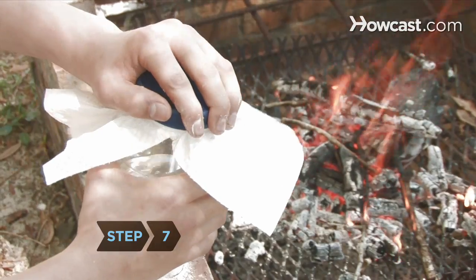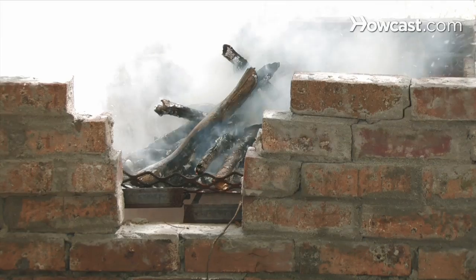Step 7. Shake the jar if there's a fire, mixing the vinegar and baking soda. Then point your fire extinguisher at the fire and open the lid.